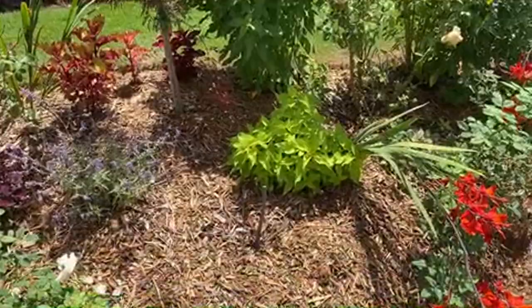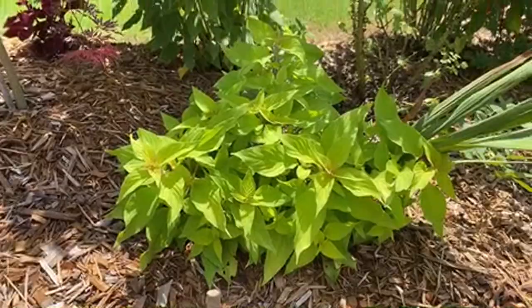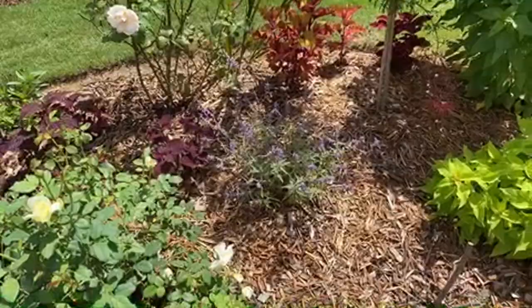This is another pineapple sage with a chartreuse color as opposed to the other one which is just green. Russian sage and more coleuses.